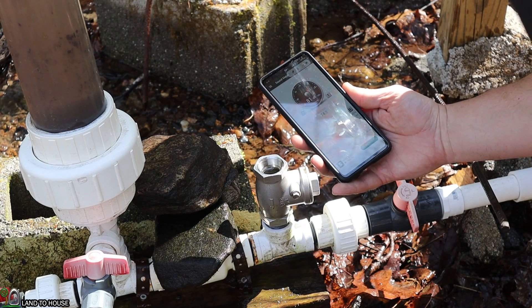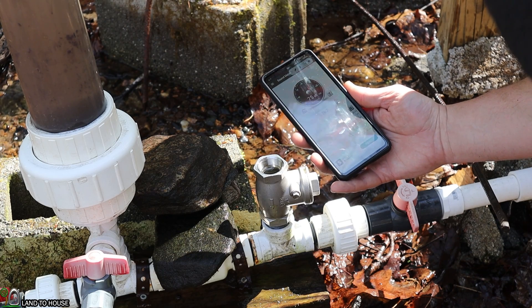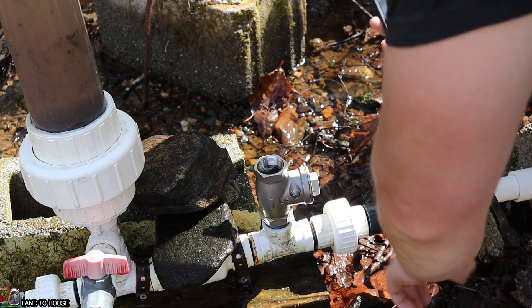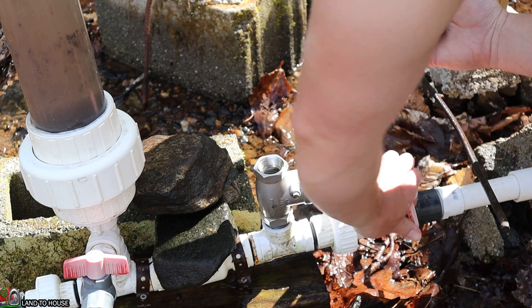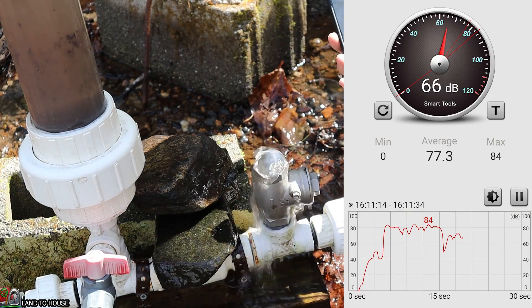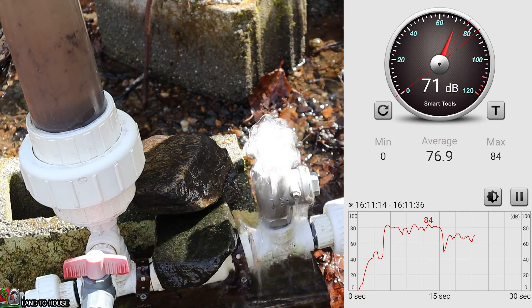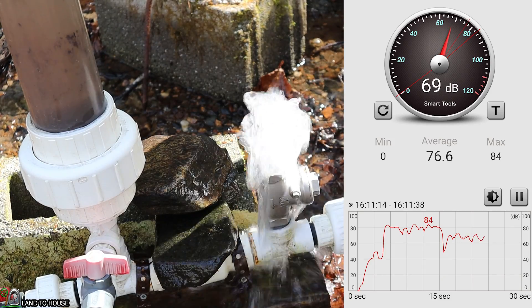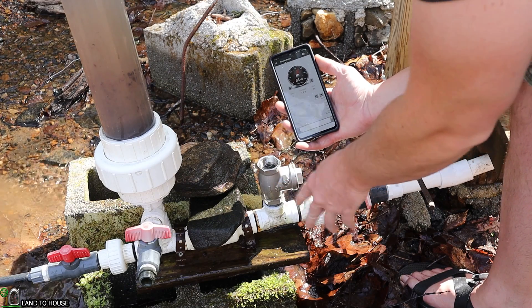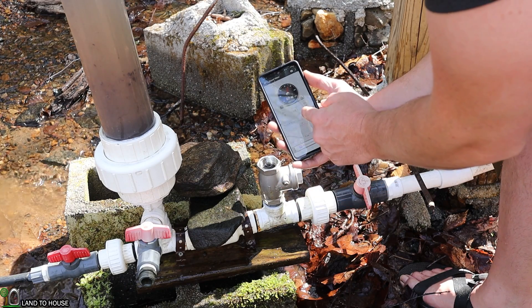How accurate this app is, I don't know, but at least it'll show us a comparison. So let's go ahead and get a base value with nothing added to the valve. Our base value with just the waste valve was hitting at 72 dB.